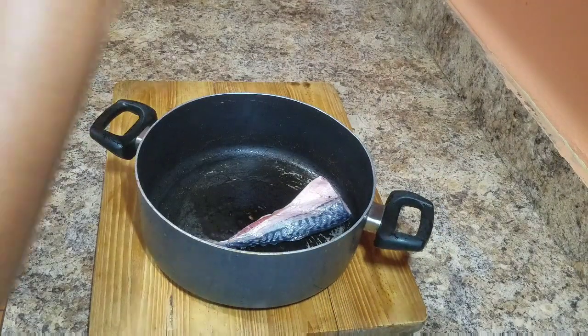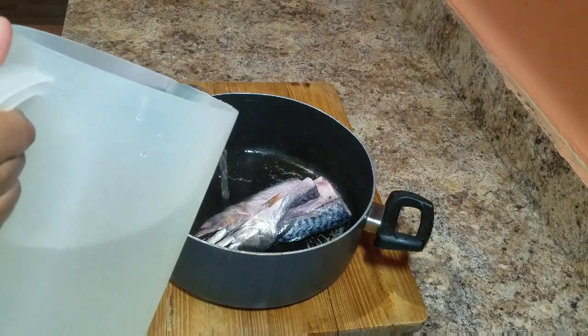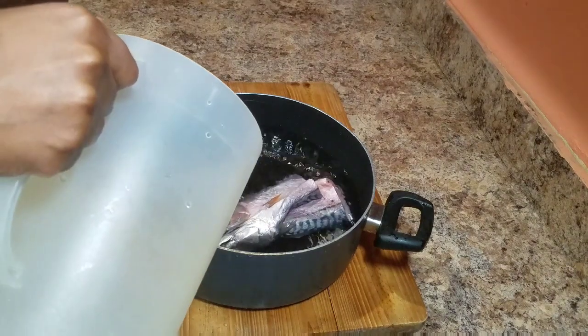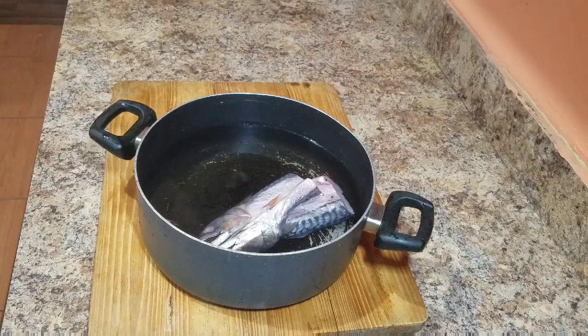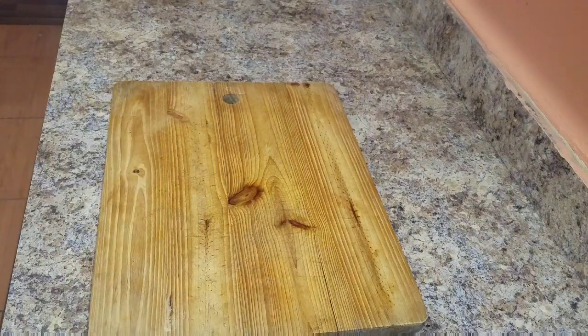To a pot I'm going to add one salted mackerel and pour some water over it. Allow it to boil until you get rid of the excess salt. Once you finish boiling, remove it, run it under some running water, and then go ahead and pick your salt mackerel.